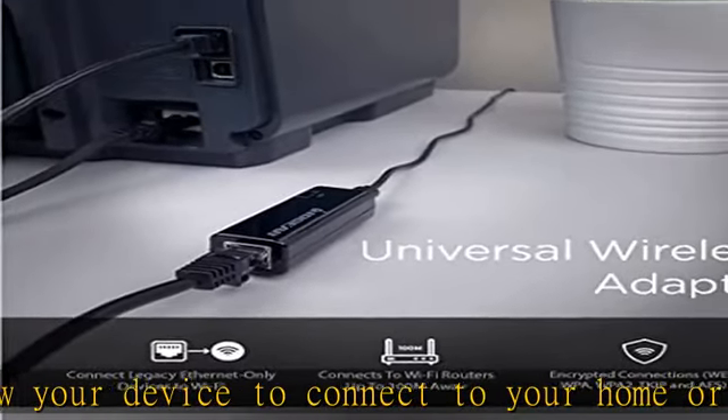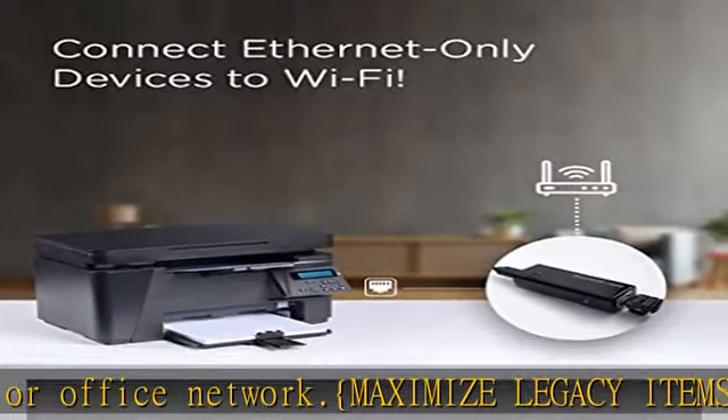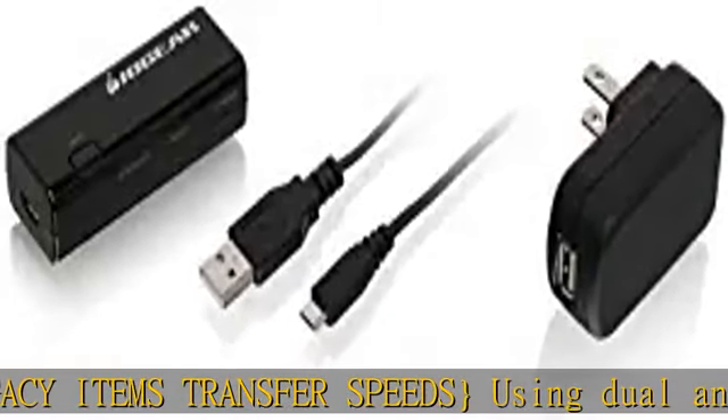Outdoor devices can connect from up to 180 meters away. Compatible with the latest network standards, connect to a 2.4 GHz network with 802.11 B/G/N standards. No additional power is needed — it is powered through an available USB port on the device it is being connected to.